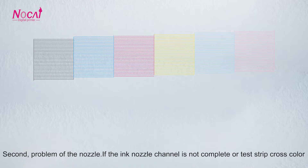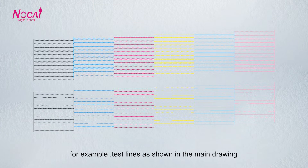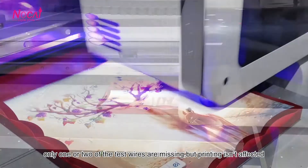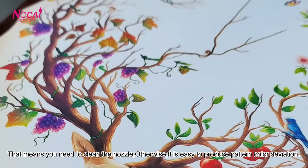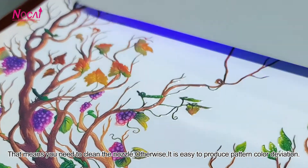Second, problem of the nozzle. If the ink nozzle channel is not complete, or the test drip has cross color — for example, if the test line as shown in the main drawing has only one or two wires missing but printing isn't yet visibly affected — that means you need to clean the nozzle. Otherwise, it is easy to produce pattern color deviation.